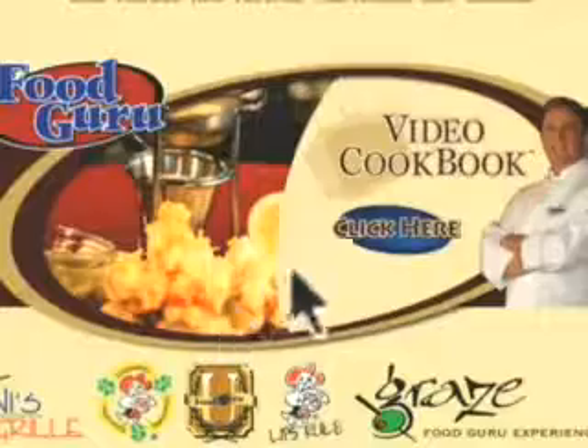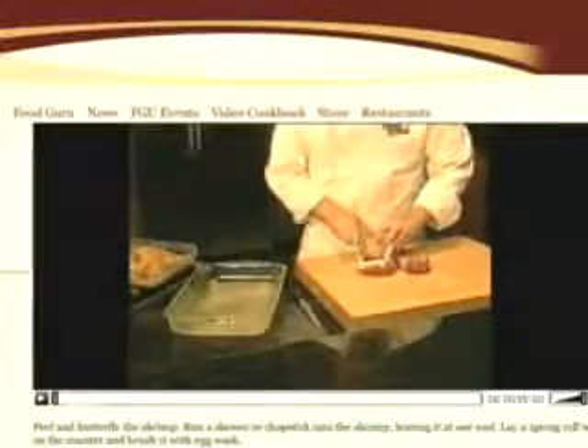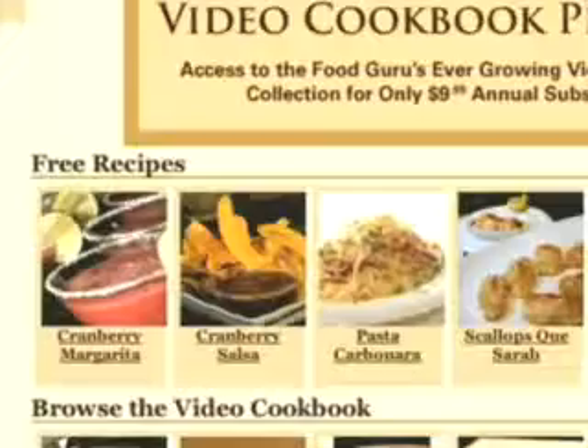Your free membership allows you access to this week's seven featured recipes, which are usually seasonal and current. Select the recipe, print the instructions, and watch the quick 90-second video. These recipes will change weekly and you'll have access to this free recipe section as often as you like.